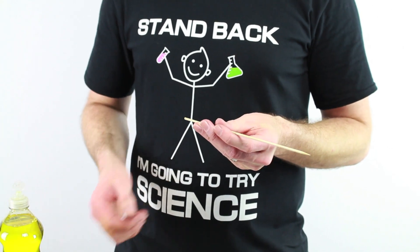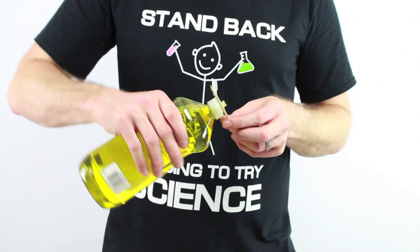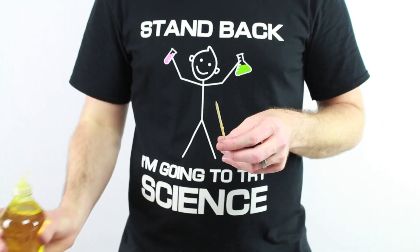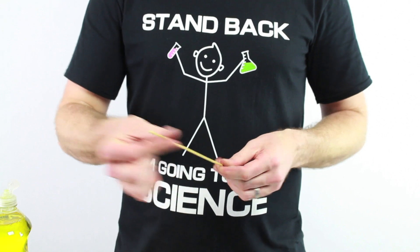First you take a skewer and then put a little bit of liquid soap onto it like that and rub it on. Get it all soapy.